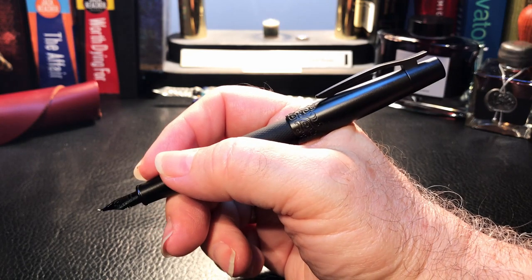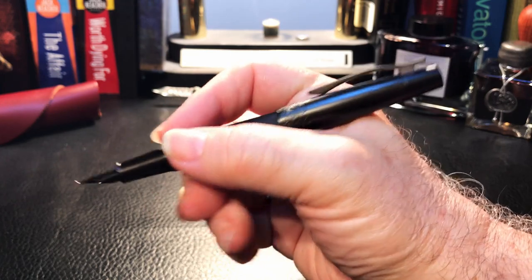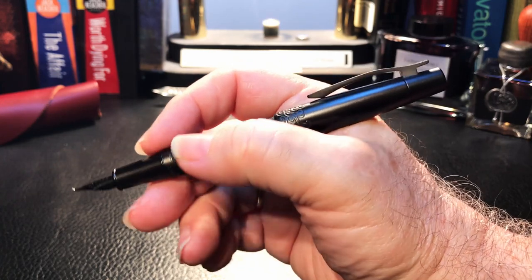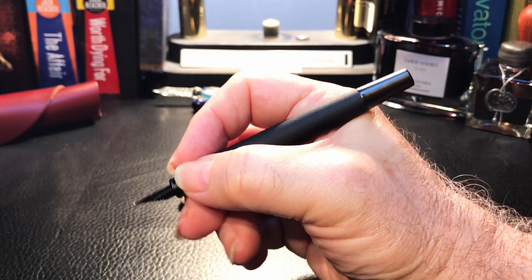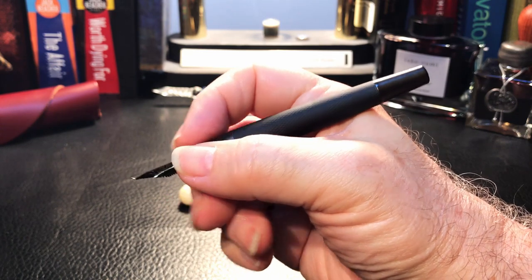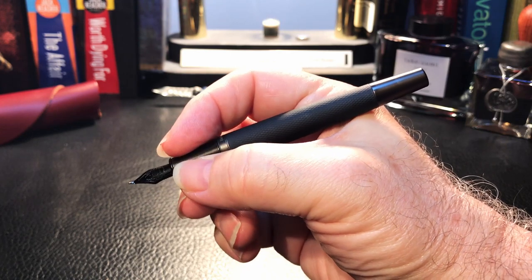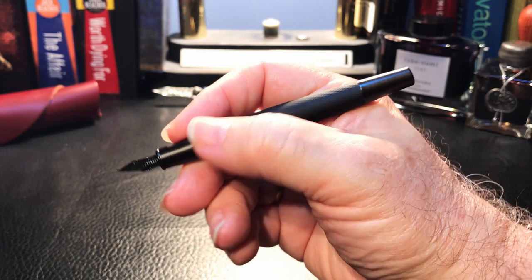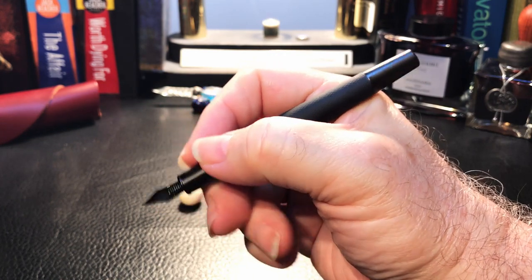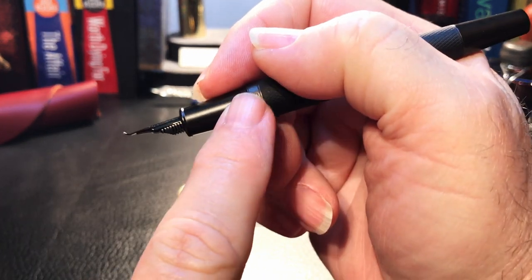When it is posted, the pen is plenty long enough, but that cap is so heavy that it back-weights the pen and you have to move your grip up a bit to balance it. Unposted, the pen is on the border of being too short, and that tapered metal section is rather slippery, so my fingers slide down towards the nib. I have to move my grip back so my thumb is on that rubberized barrel, which actually gives me some gripping power. There is a small step down from the barrel to the section, but it's not obtrusive at all.